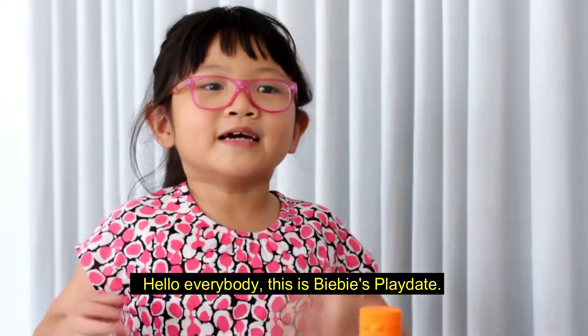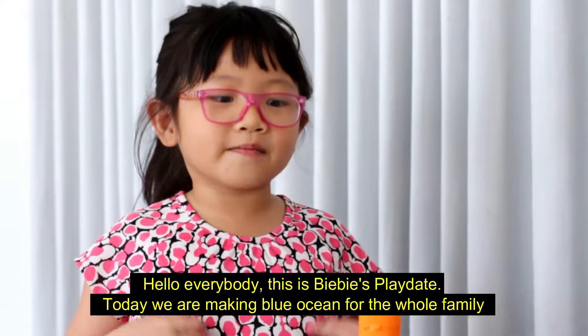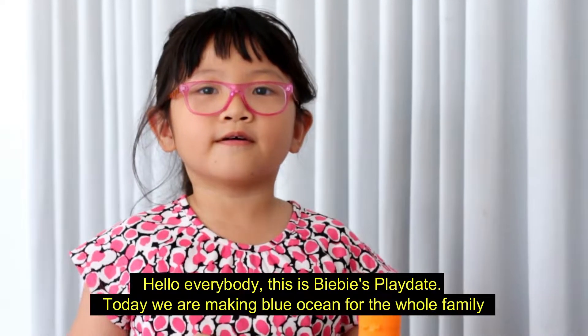Hello everybody! This is Phoebe's Playdate. Today we are making lotion for the whole family.